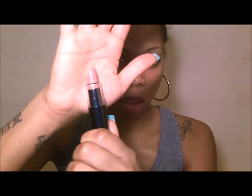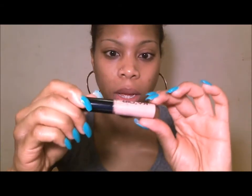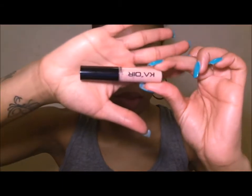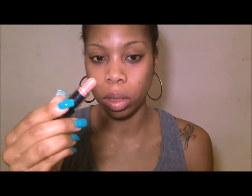The next two I'm going to show are 'Invisible' — which I actually used in a previous tutorial — and following that the lip pop in 'See Through You.' I'm going to use Invisible first, and this one is just a really nude color, as you can see.